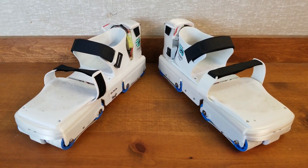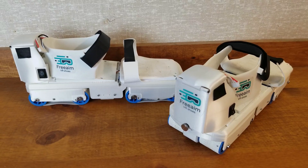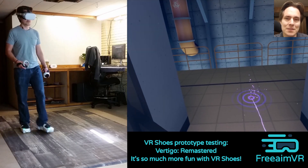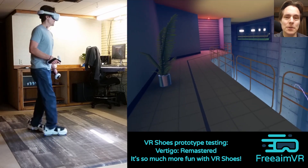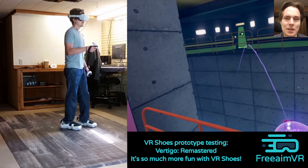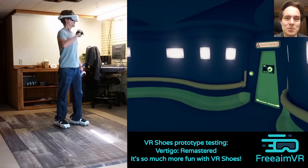These are our prototype VR shoes from FreeAim, designed to let you walk in virtual reality while staying in the same spot in real life. I'm Alex, and in this video I'm going to be going over a bunch of updates on what we've been working on here at FreeAim, and I'm also going to be showing you gameplay footage in the background of me using the VR shoes.